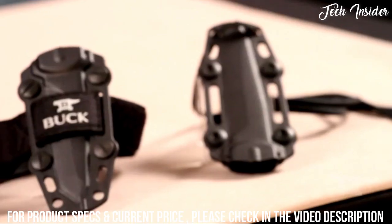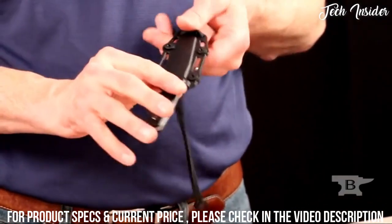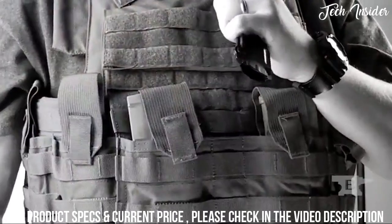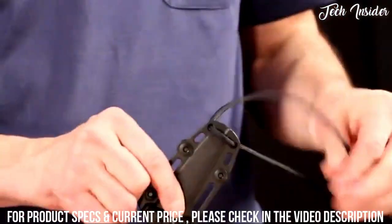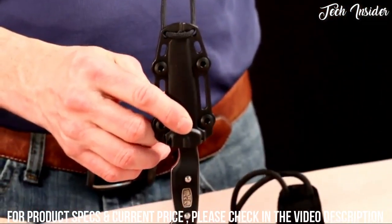The last carry option is as a neck sheath. You can take all the leather components off and run your own user-supplied cord — some people like bead cord, some people like 550 cord. It's set up here with a piece of 550 cord and a latch at the top.